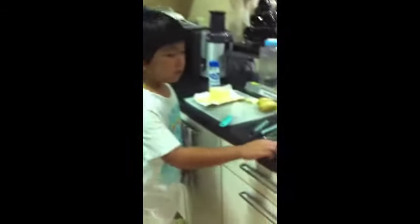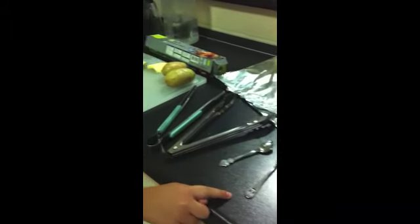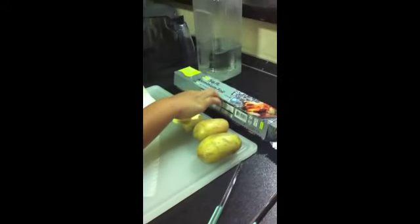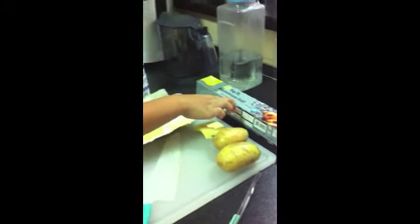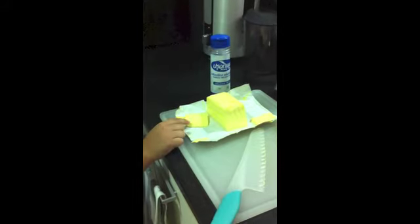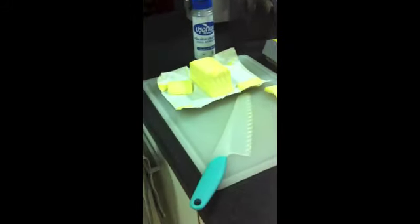The tools that we need are a spoon, a butter sprayer, a grabber, tin foil, tomato, butter, salt, some tissue, and a knife.